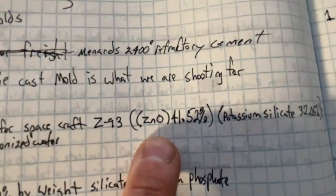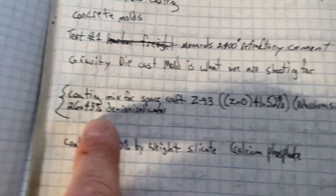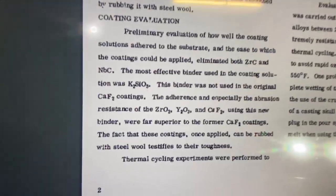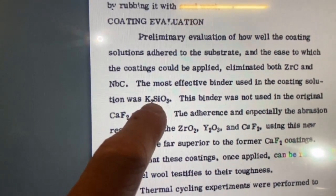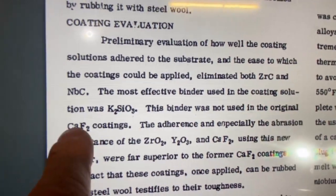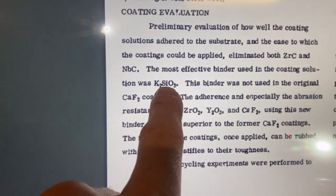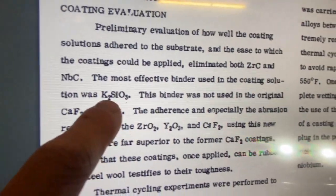Here it is: ZnO at 41.25% and potassium silicate. I'm pretty sure these researchers are aware of sodium silicate, so the fact that they chose potassium silicate tells me they've done the footwork. We're just not even going to mess with sodium silicate anymore. If these guys are using potassium, I am too.